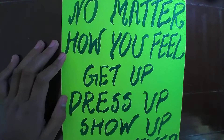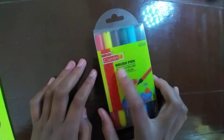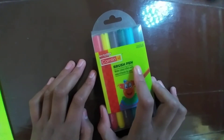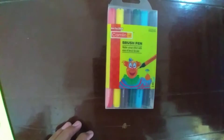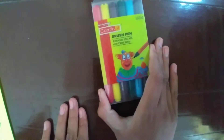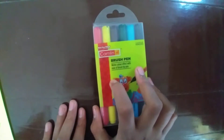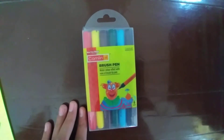To write this slogan, I have used Camlin brush pens today. These brush pens are so good — personally, guys, I am obsessed with these. If you don't want to invest in other instruments, these are very affordable and you can buy them easily. This is a very good option for writing slogans and many other art and craft items.